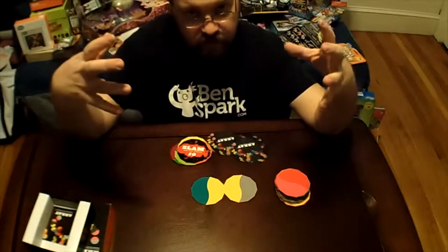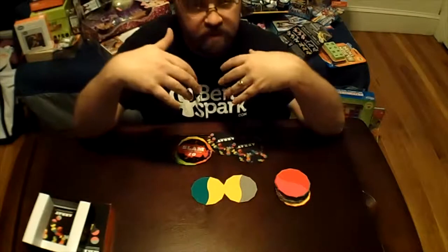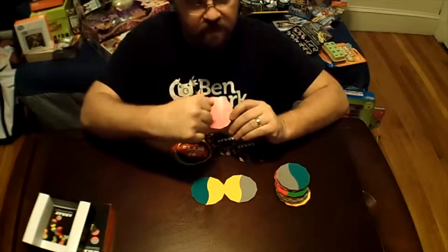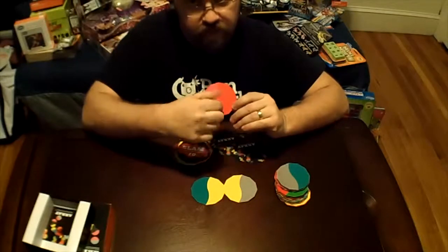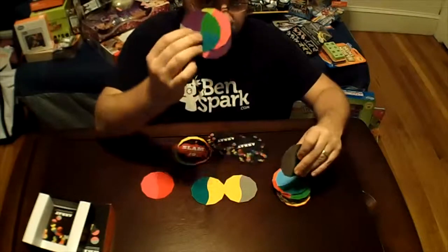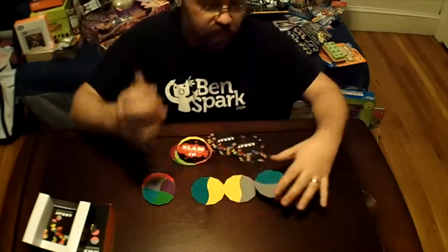You win the rounds by getting rid of all of your cards. People who are left with cards have to count up the number of cards based on color — so this would be two points, this would be four points, different points.